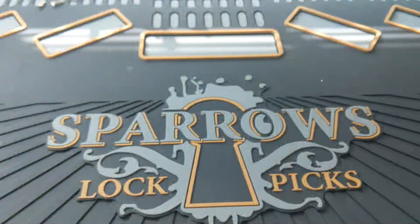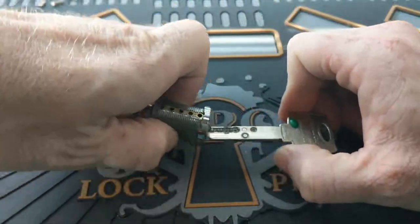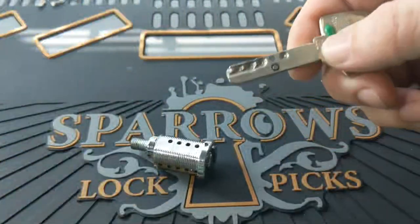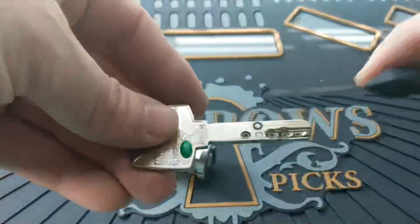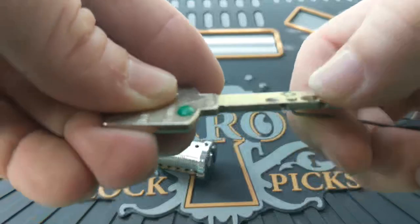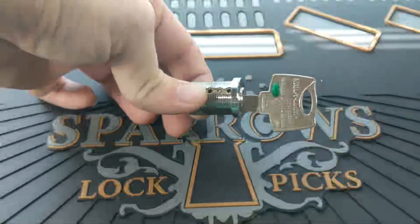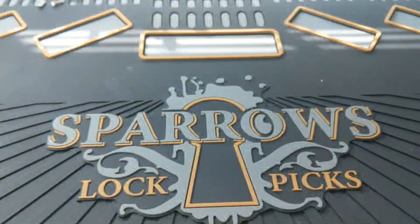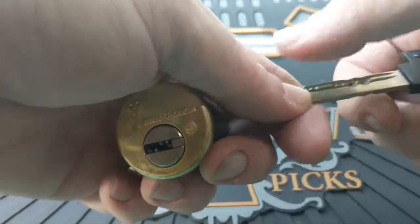Multilock wanted to innovate further when the patent on the Classic expired. To extend the patent and make keys more difficult to copy, they added what's called an interactive element — this is the Multilock Interactive. There's a movable element in the key. When you insert the key in the lock, a dimple in the bottom of the lock will actually lift that up and set the pin higher than the shear line. For key copying it makes things much more difficult, but for picking it actually makes it a little easier because you always know that second pin is going to be set at or above the shear line.